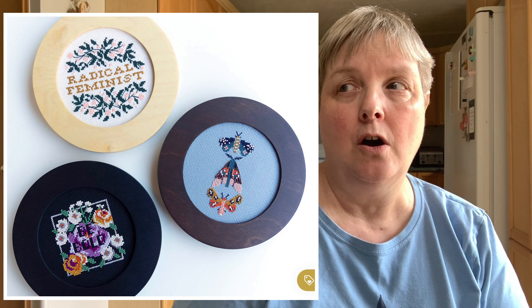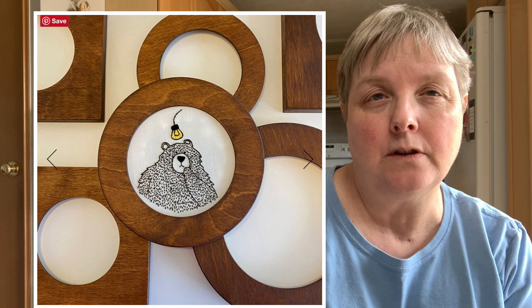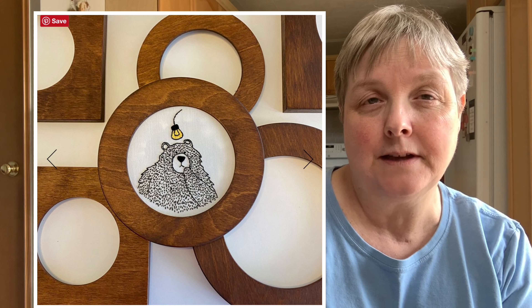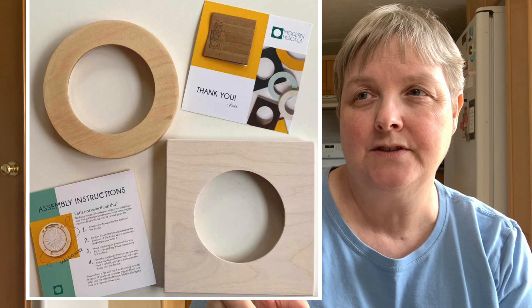They make these beautiful wooden frames all cut out by a computer-controlled router. The owner — I think her name is Kate — hand sands everything and stains it all herself, so she puts a lot of love into these frames and they're beautiful. There are lots of different sizes and shapes: round, square, and oval ones on her website. Chloe had a three-opening one.